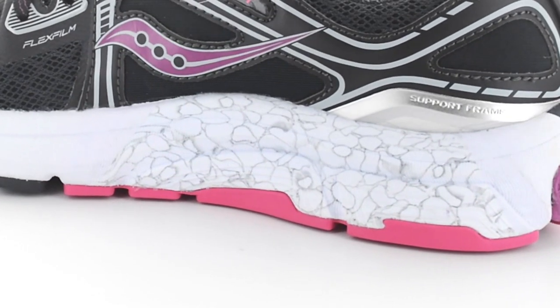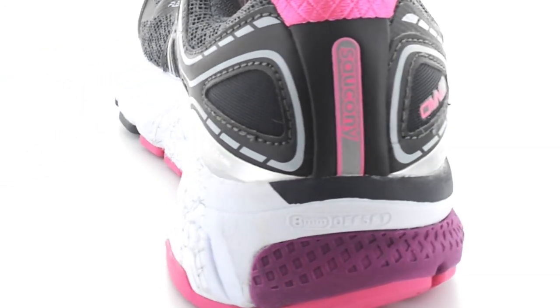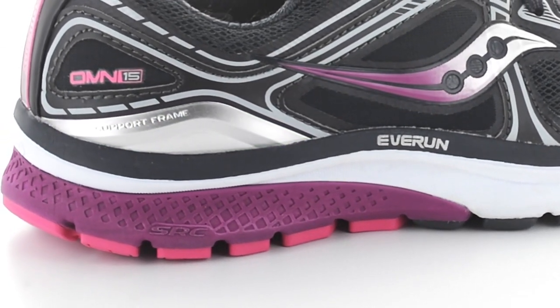Also continuing, we have the external support frame that goes around the heel just to reinforce the counter and adding and assisting with the stability experience for this runner.